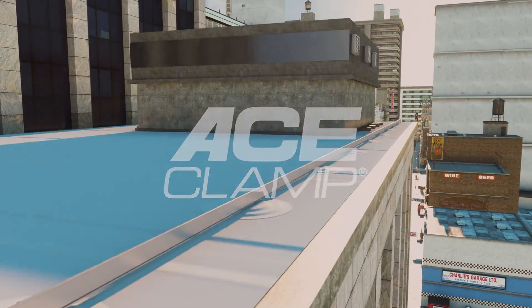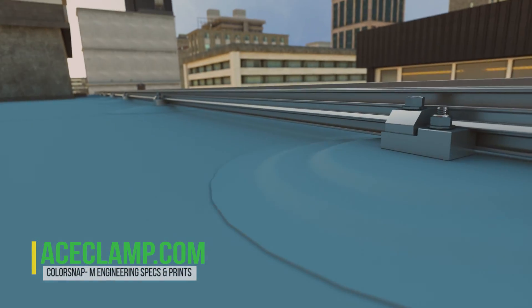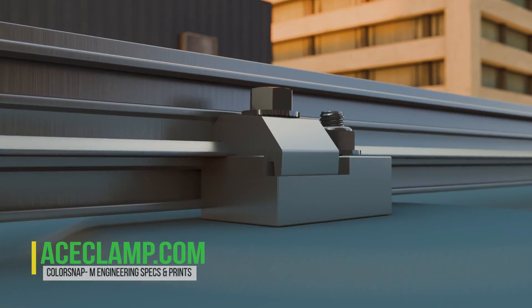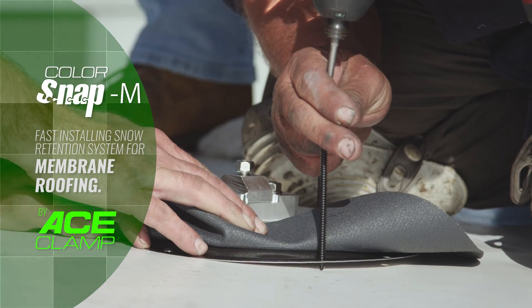ColorSnap by AceClamp is the easiest snap-together snow retention system on the market. Originally designed specifically for standing seam metal roofs, ColorSnap M is now available for the low-slope, single-ply membrane roof market.